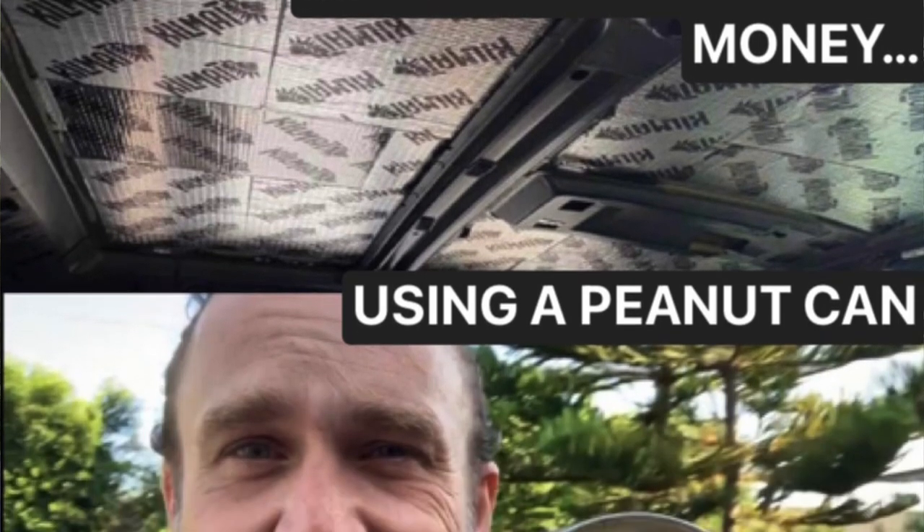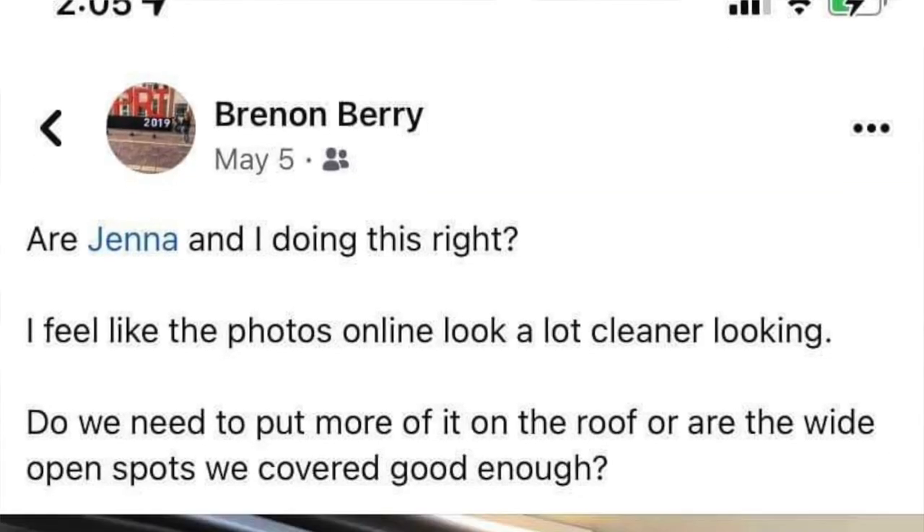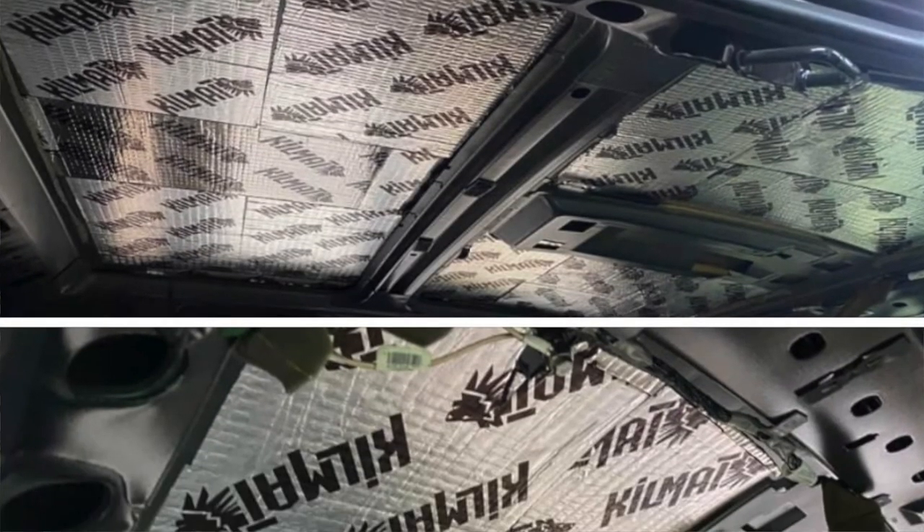Hey everybody, welcome to the channel. I decided today to take a can of Planters peanuts and some 3M tape and see if I can show Brennan, Barry, and a lot of other people why they spent way too much money covering an entire metal surface as opposed to just one quarter of it to get rid of sounds.